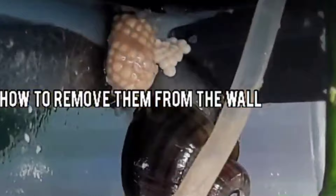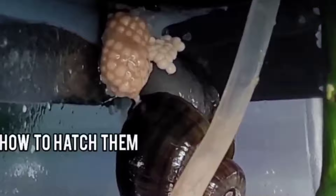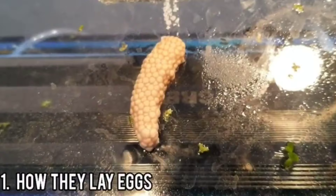We'll cover how they lay their eggs, how to remove their eggs from the wall once they're laid, how to incubate them, and how to hatch them out once the eggs have completed the incubation process.